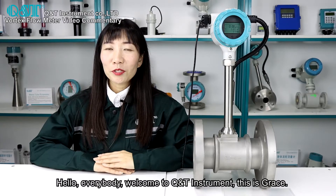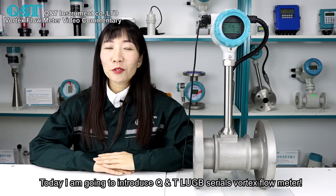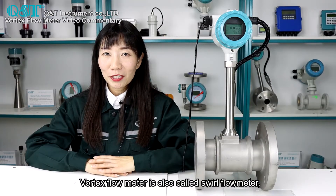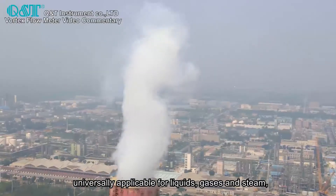Hello everybody, welcome to Q&T Instrument. This is Grace. Today I'm going to introduce the Q&T LUGB series vortex flow meter. Vortex flow meter is also called sphere flow meter, and it is universally applicable in liquids, gases, and steam.